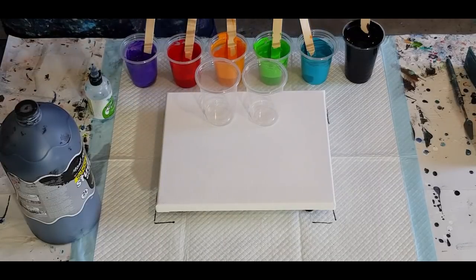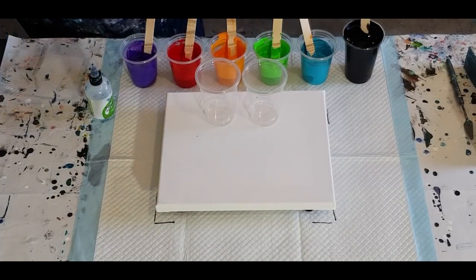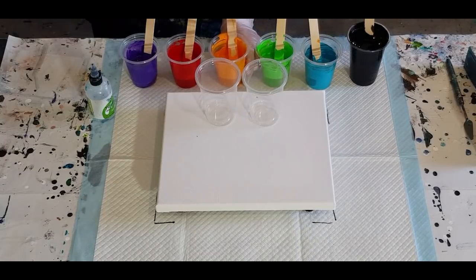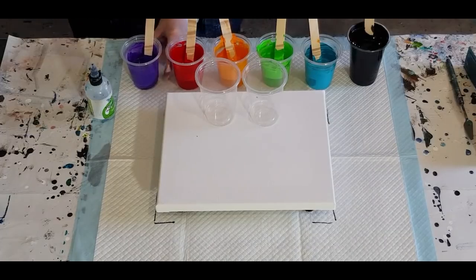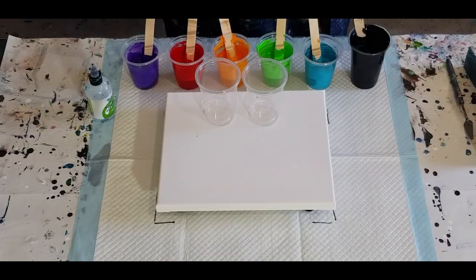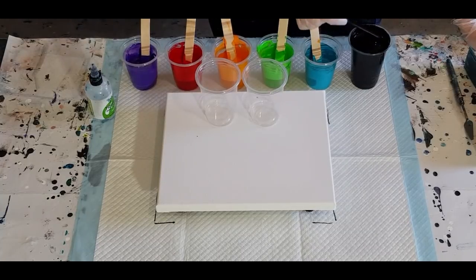I'll put them out of the way and get on to today's pour. Same as usual — 60% glue, 40% water. These are all the Montmartre School Studio acrylics today. I've got a turquoise that I've added a bit of blue to, I've got green, orange mixed with yellow, their brilliant red, and violet. For the colors I've mixed equal parts of pouring medium to paint — 40 grams of pouring medium, 40 grams of paint. The black I did 150 grams of pouring medium and 120 grams of paint because the black is so much thicker, and then I added 10 grams of water to it.